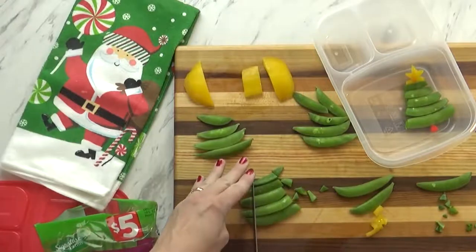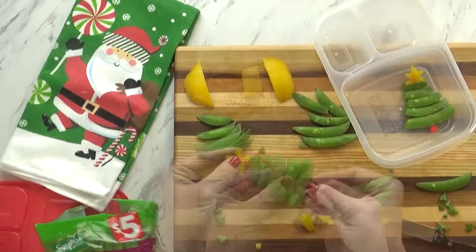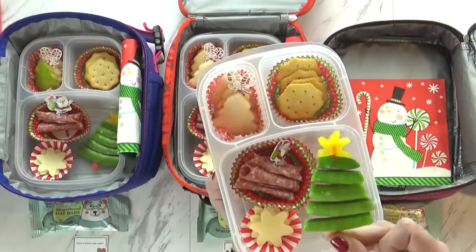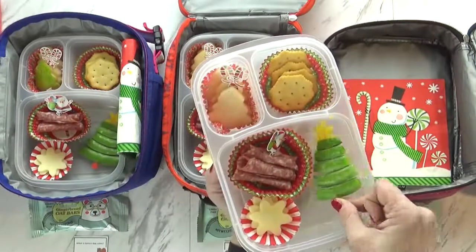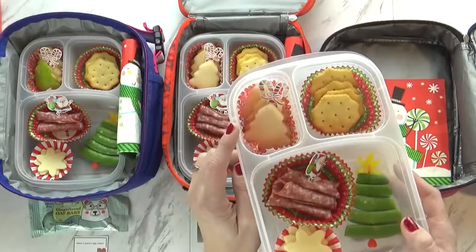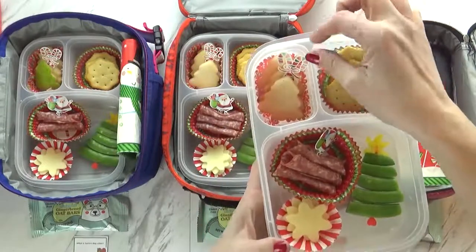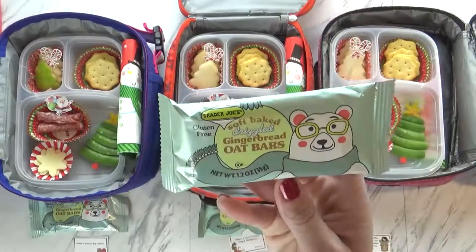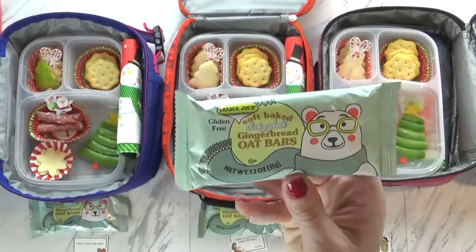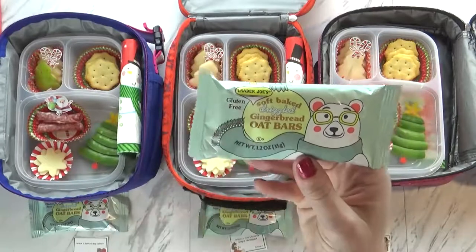Over here we have something really fun — it's made of sugar snap peas with a little star-shaped bell pepper on top. I took my sugar snap peas, arranged them largest to smallest, trimmed off the ends, and stuck them on a plastic pick from the dollar tree. Then I cut out a star shape from a yellow pepper and stuck it on top. Over in this corner I have some fruit — I took a pear and cut it with my Christmas tree cookie cutter and added a pick. For snack today I'm also sending some soft baked drizzled gingerbread oat bars from Trader Joe's — they're surprisingly gluten-free as well, so even my husband can eat these!